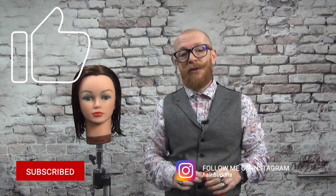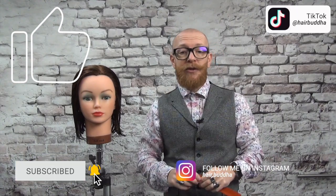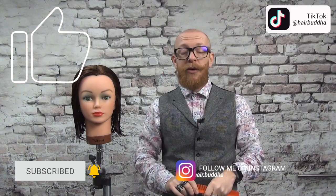But before we start, can I please ask you to subscribe to my channel and press that notification bell? You can also follow me on Instagram and TikTok.